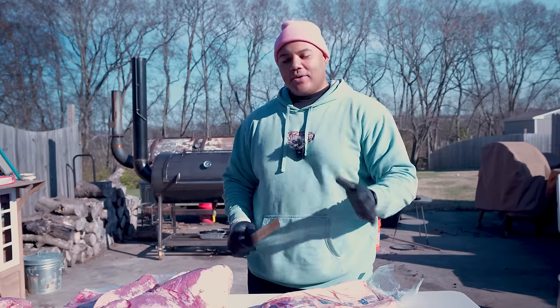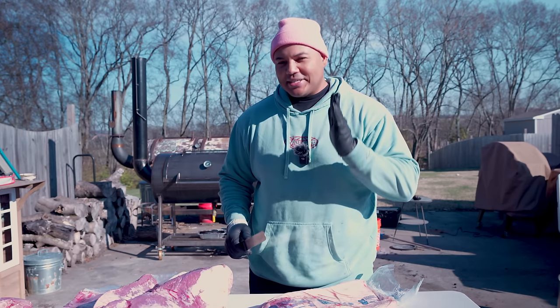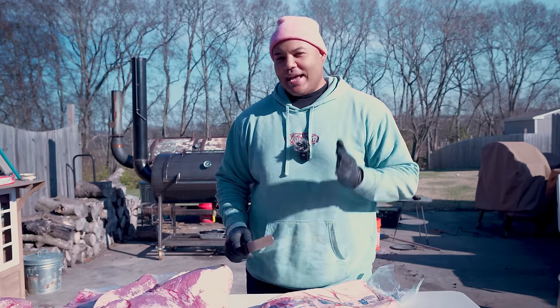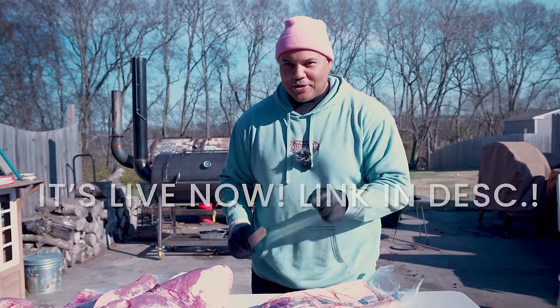I usually say this all the time, but I'm getting better every time I make one of these documentaries, and this one is seriously the best one I've ever made. It might be out even before this video, so make sure you subscribe so you don't miss that.